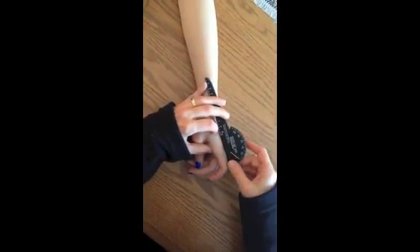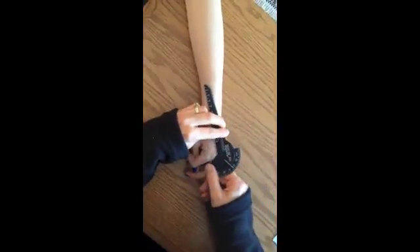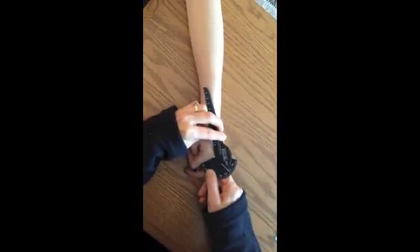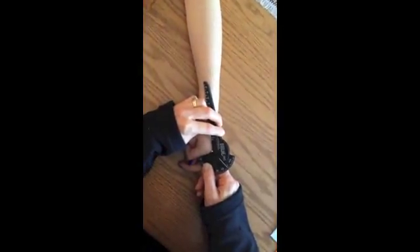So bend your finger. And she is 0 to 78 degrees.